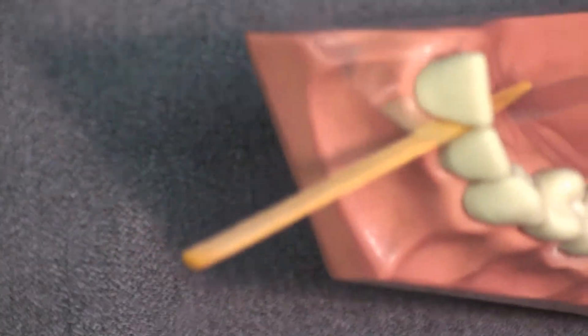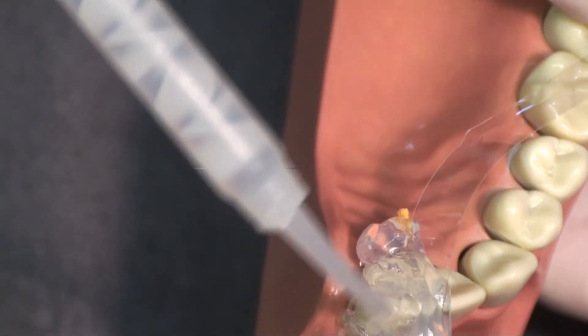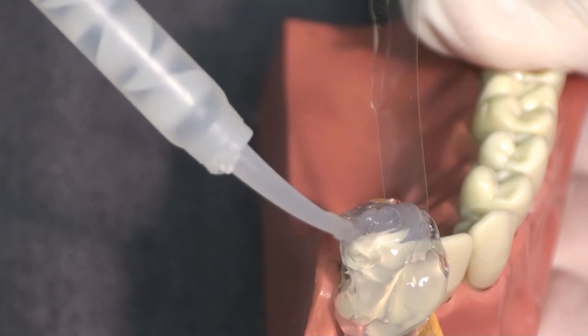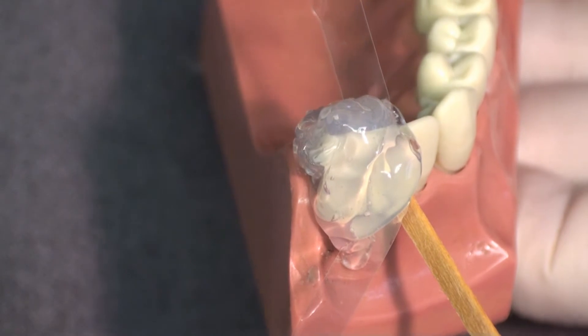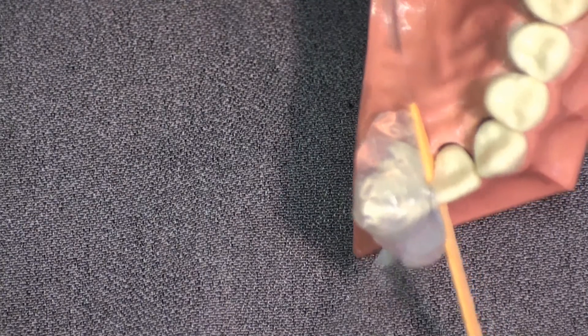We're now going to take an impression of this surface of the tooth with a clear bite registration material, injecting it while touching the tooth and getting into the embrasure between the mylar strip and the tooth. We're now going to let this set up. In the mouth it takes 45 seconds to a minute; outside of the mouth it will take longer. We'll wait about a minute for this to set up.